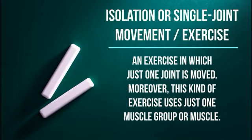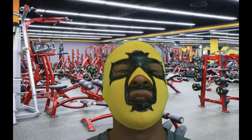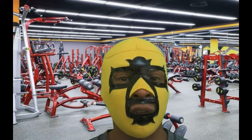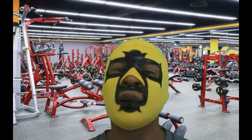Isolation, single joint movement or exercise: an exercise in which just one joint is moved. Moreover, this kind of exercise uses just one muscle group or muscle. For example, a bicep curl. This video is about giving you a list of compound and isolation exercises for you to try in your routines, with recommendations as to when to use them.